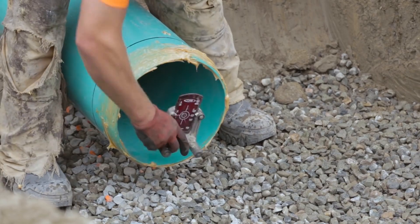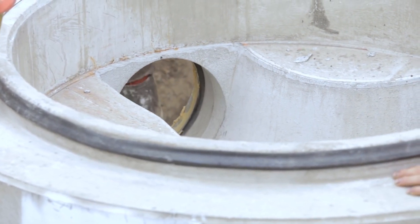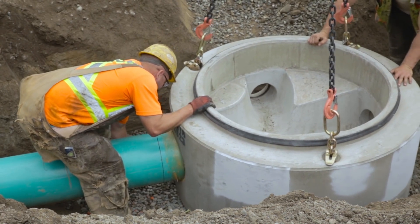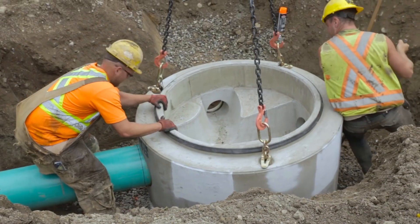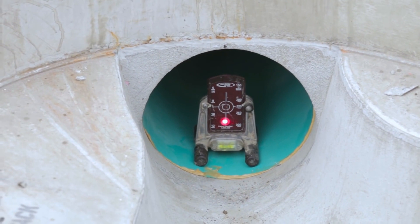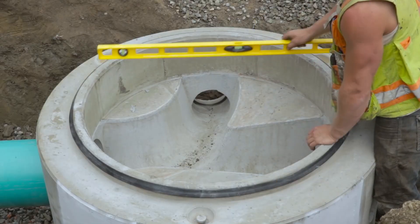Lower the manhole base until it is the same height as the downstream pipeline. Align the base outlet with the pipe and push the hanging manhole base so that the pipe enters the outlet. Once alignment is confirmed, push the manhole base home until the pipe butts firmly up against the rear of the third step of the outlet. Often a pry bar is used to aid in this step. Once placed, ensure that the manhole base and downstream pipe are level. Make adjustments as necessary.